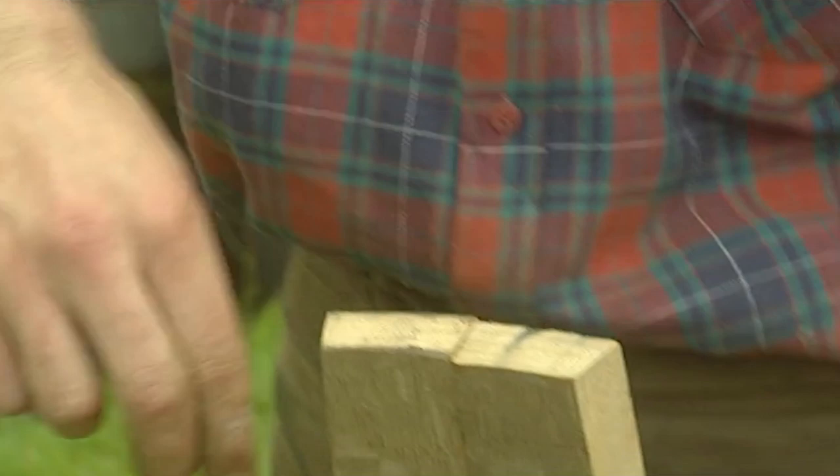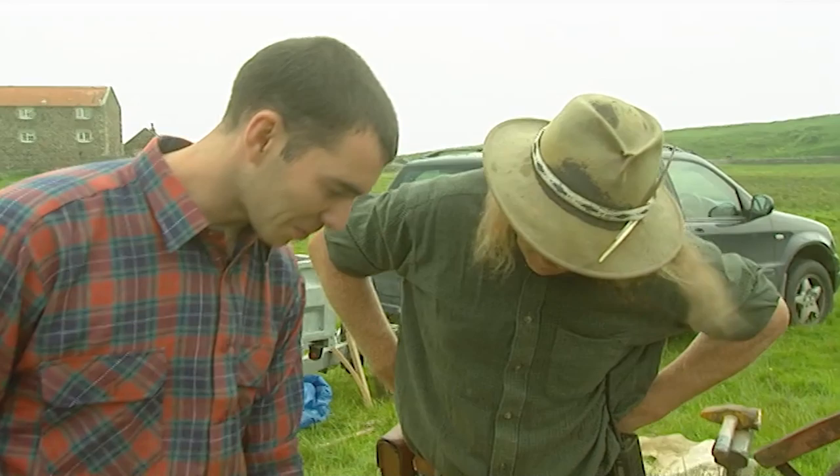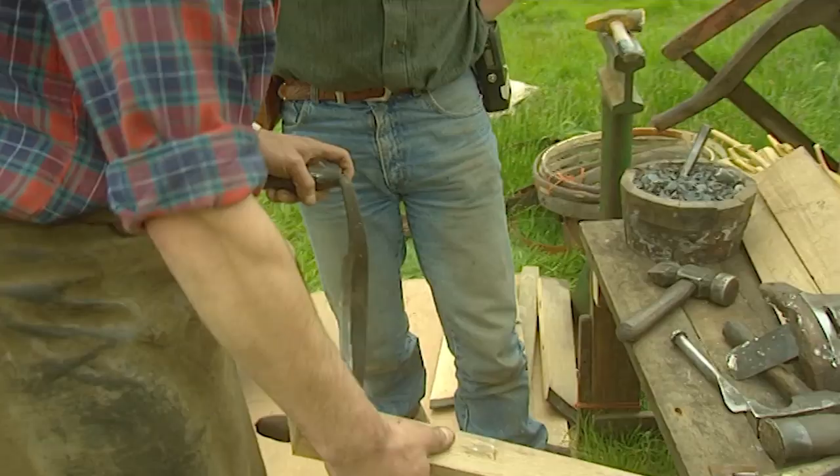They're narrower on the inside than they are on the outside, so you then create your circle — so they don't leak. We're going to hollow out the inside of the stave, so it makes it easier for bending.